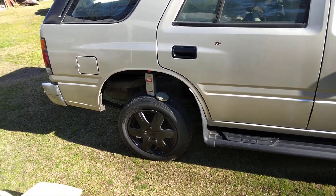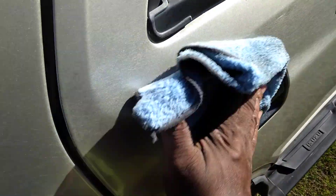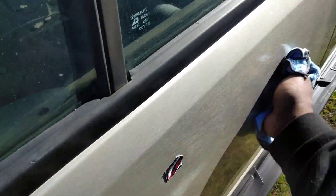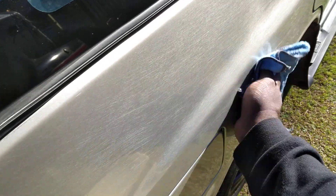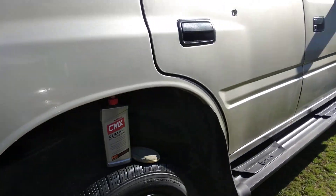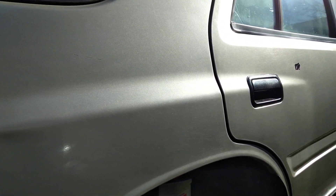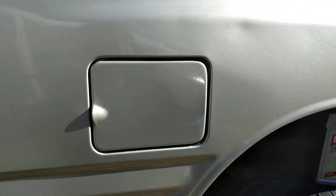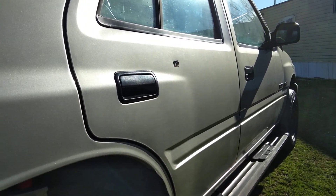Look how smooth it becomes — that's what I'm talking about. When you do this, it also smooths the paint out, makes it much slicker as well. We smoothed it out and added more clarity. You can see how smooth this is here. That's what you want — add more clarity to the paint.